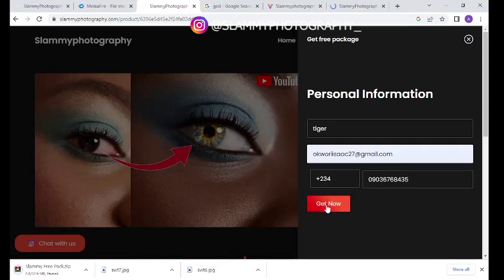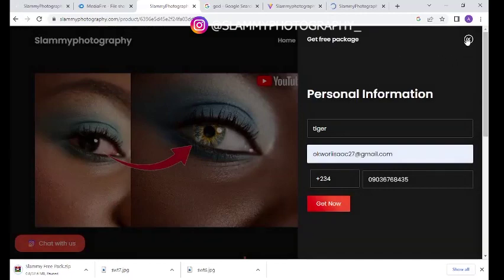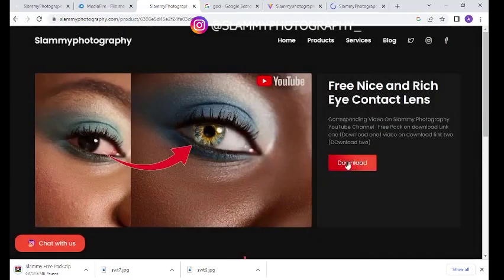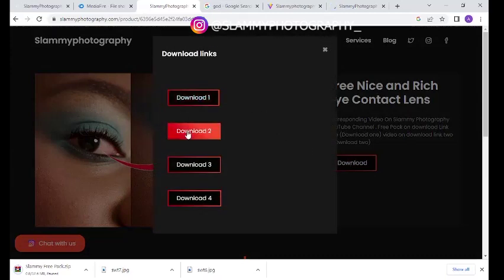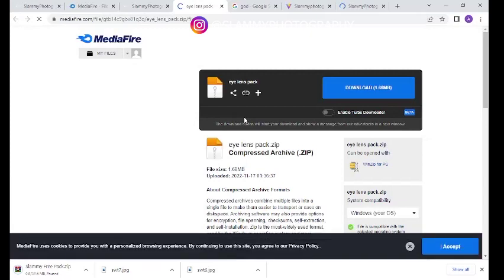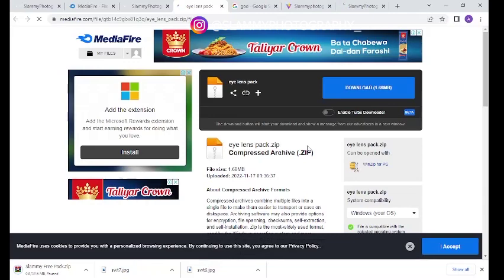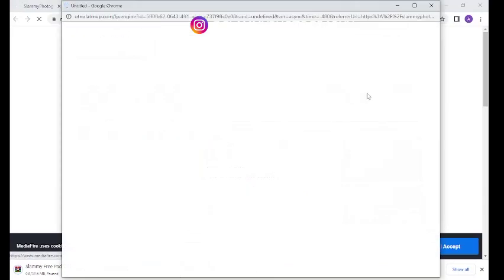Then you click "Get Now." If you input your correct information you'll see a success message. Close that panel and click the download button. You'll see Download Link 1, Download Link 2, Download Link 3, and Download Link 4. The other download links may take you to a different or similar preset or even a YouTube video, but Download Link 1 will surely take you to the exact preset you saw on the product image. Click download and your file will automatically begin to download.